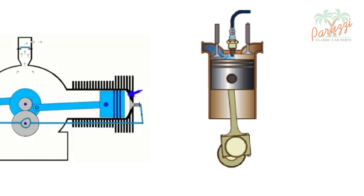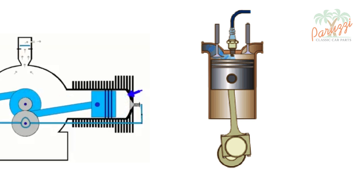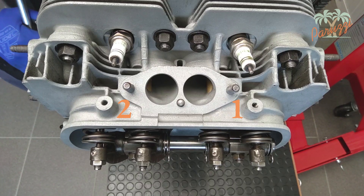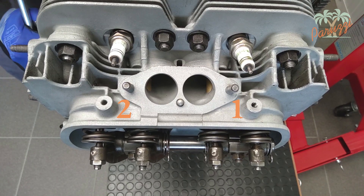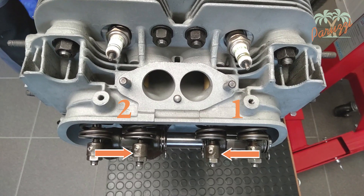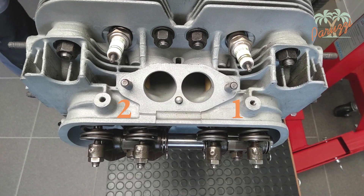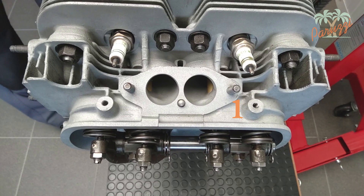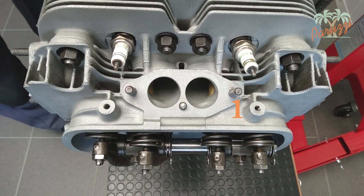The purpose of this video was to identify the top dead center of the compression stroke of cylinder 1. By the movement of the valves, you can recognize which stroke cylinder 1 is in. Here we show the right-hand cylinder head with the valves of cylinder 1 and cylinder 2. The outer valves are the exhaust valves; the inner valves are the intake valves. The valves of cylinder 1 are located on the right. By watching the movement of the valves, you can determine which of the four strokes the cylinder is in.